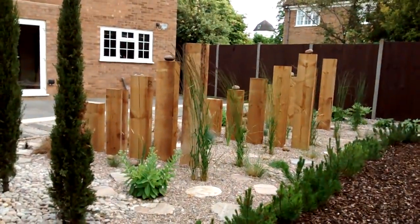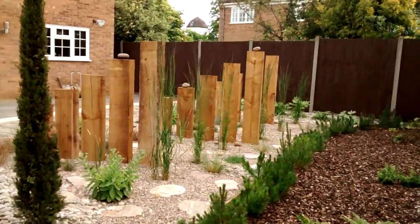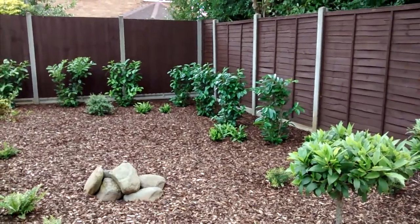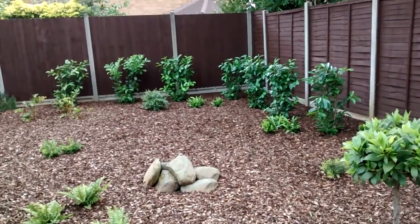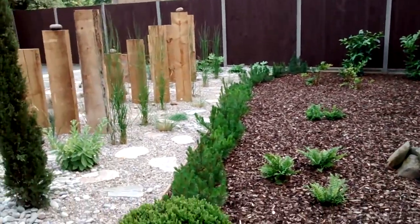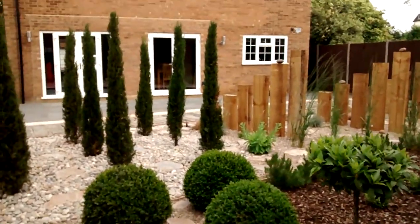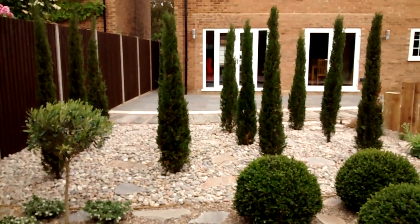Just beyond the pines you can see the grasses blowing in the breeze, which gives a lovely coastal feel and creates movement against the uprights of the timber. The far corner is all finished off with evergreen laurels, which will grow up and in time cover the fence — that's the idea, we want some green screening there. Pulling back to the rear of the garden, you can see how it's all coming together now.